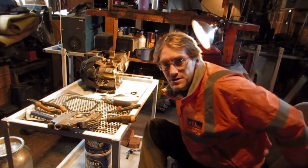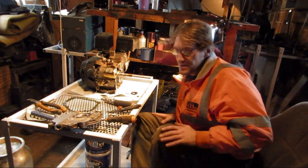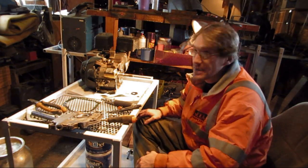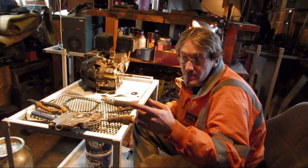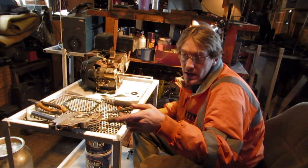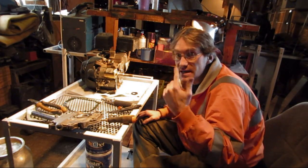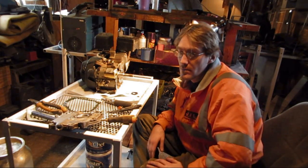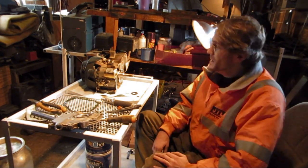Hello everybody. I'd like to welcome all my new subscribers and all my new viewers — you guys have been pouring in lately, which is nice. I do apologize for the sound of the fan in the background. I've got my fire burning right now and I'm trying to get this place nice and toasty. It's warm right now, but more is always better.